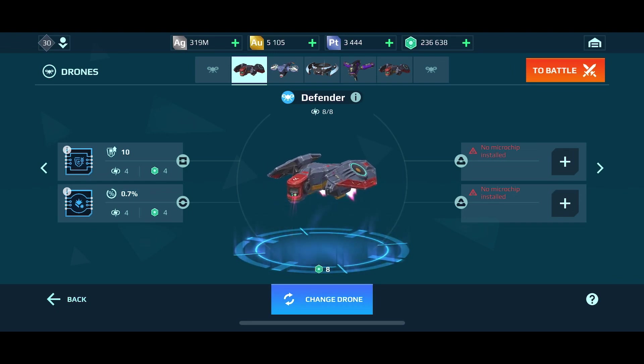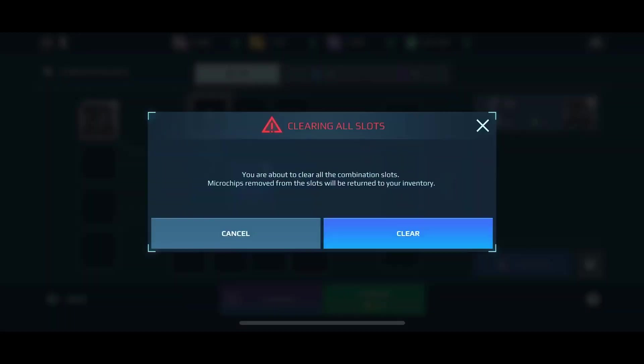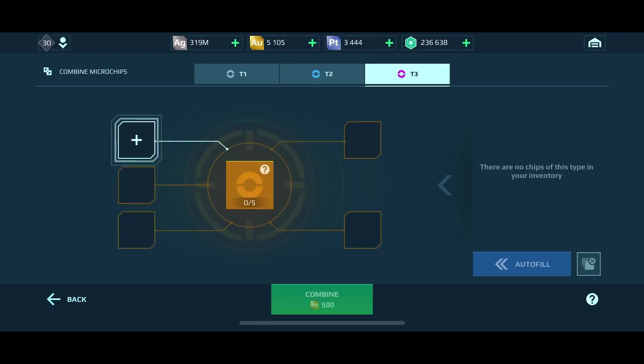Another question that has come up in comments and direct messages is about combining. Combining is a little tricky, but basically if you have enough of those blue or gray type chips, you can fill them in here and they will randomly spit out a result. You have to buy one, two, three, four, eight, eleven, fifteen of those — it will randomly spit out essentially a T2 skill. If I put in ten of those blue ones I will randomly get one T3. If I get five of those I'll get one random T4.